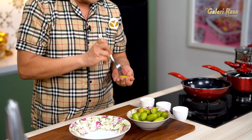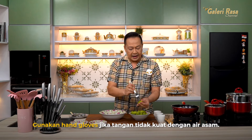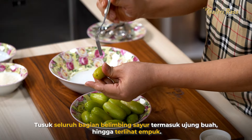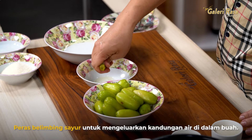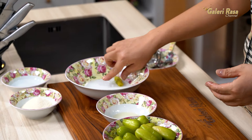Pertama-tama kita ambil garpu, ini kita tusuk-tusuk seluruh permukaan belimbing sayur seperti ini. Kalau tangannya tidak kuat dengan asam, silakan pakai hand glove, bisa yang karet atau yang plastik. Tusuk semua sampai kelihatan empuk sampai ujung-ujungnya. Kemudian ini kita ambil airnya dengan cara diperas seperti ini — airnya benar-benar diambil dulu karena ini asam sekali. Setelah dibuang airnya, kita masukkan ke air garam yang tadi. Lakukan sampai semua selesai.